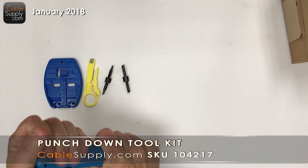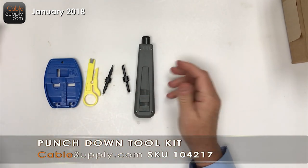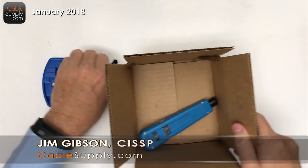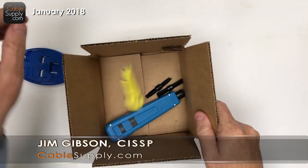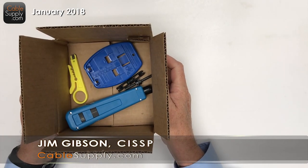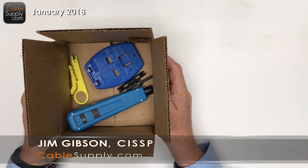Please go on Amazon to buy the tool — it comes in a box. Or you can buy it on our website at CableSupply.com. Thank you for watching and have a nice day.